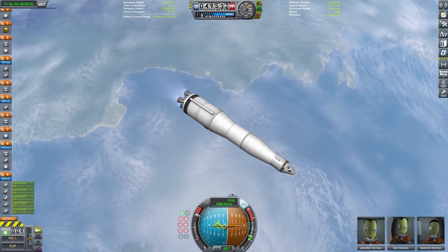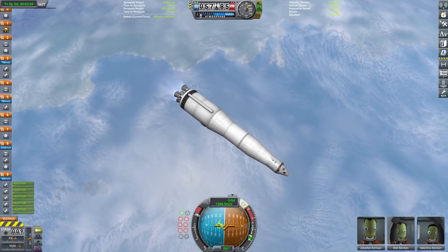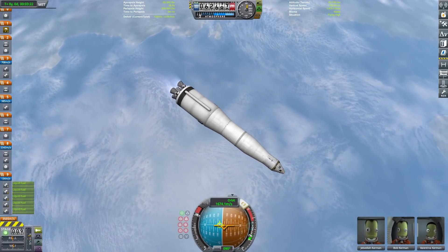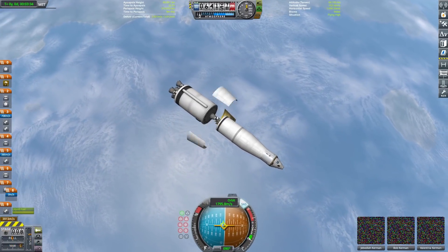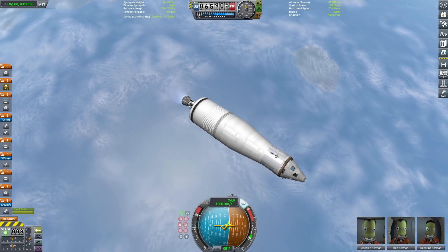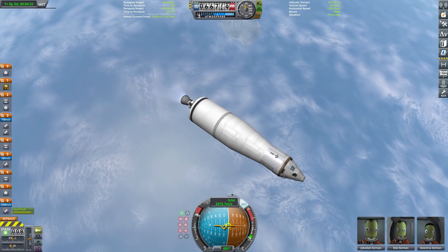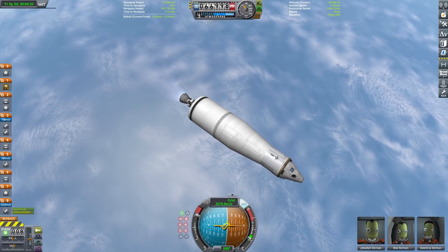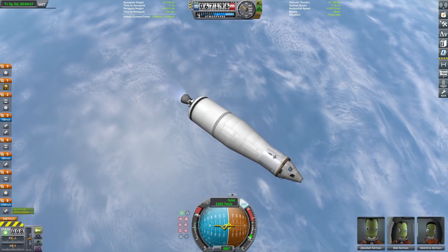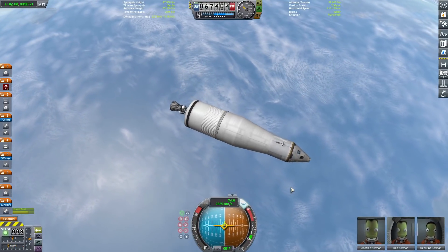Continuing to burn the second stage, flying basically flat on our way into orbit with Jeb, Bob, and Val on today's flight. Just about to cross the 60 kilometer mark, everything is looking good. The second stage is just about fully depleted — we stage it away and burn some fuel from the third stage to get into orbit. The S4B stage on the Saturn V does orbital insertion and then also does the translunar injection burn that sends us from Kerbin orbit toward the Mun. About 2,300 meters per second is orbital velocity around Kerbin — go ahead and cut the engine.